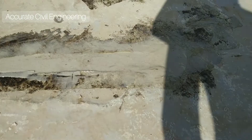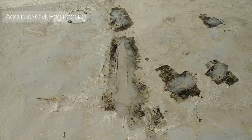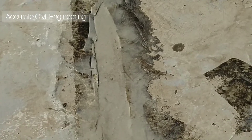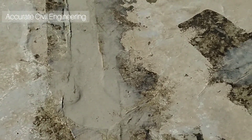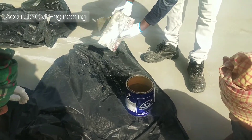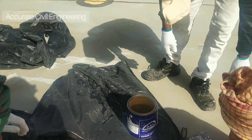After finishing the work, the worker or technician must clean the tools. If they forget to clean the tools, the next day the tools will be damaged, because the material will become very hard.